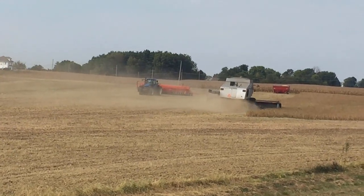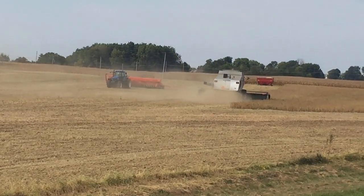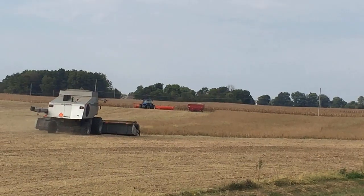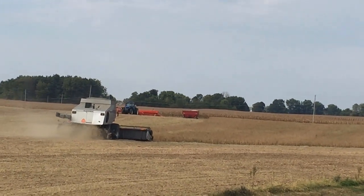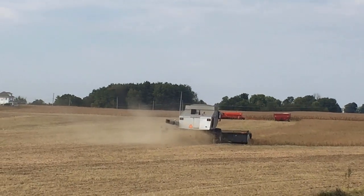As we fill 800-bushel wagons—and we have several of them, we don't have trucks—if grandson comes back and the wagon's not full yet, he can jump on that tractor and drill at 6 to 7 miles an hour while I'm cutting beans at 2 to 3. It doesn't take very long for him to catch me. So I think these are ideas for the guy who says, how can we get it done?